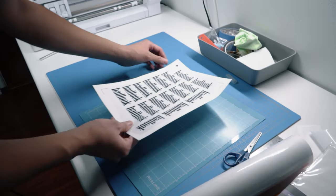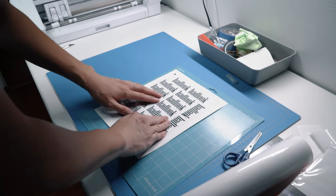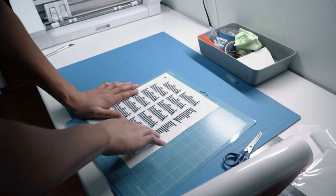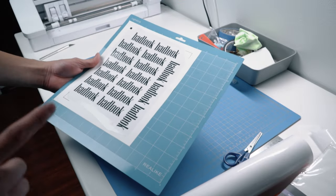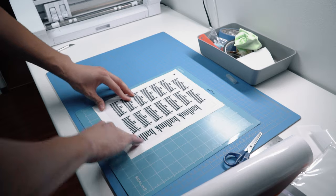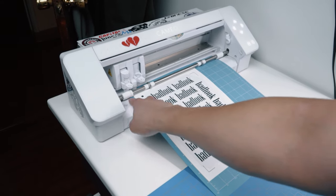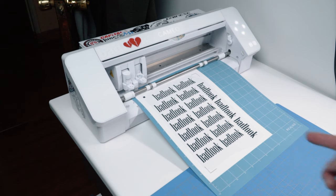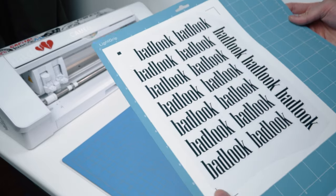You don't necessarily need a cutting mat, but I highly recommend one — there are a lot of variables with registration marks and you want to make sure the material doesn't shift during cutting. Make sure you do two passes; I forgot to mention that — set it to cut twice. Load it in normally, making sure the rollers and guides are straight and the mat fed in straight. Use a light grip — don't make it too heavy. Click Send and let the cutter do its thing.